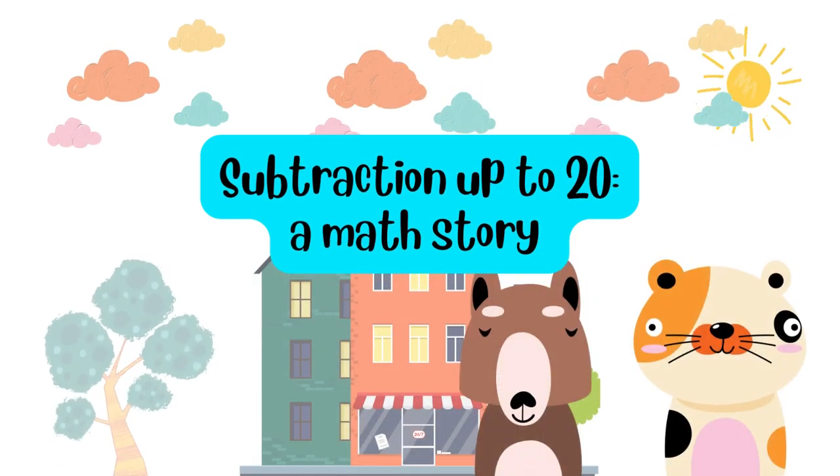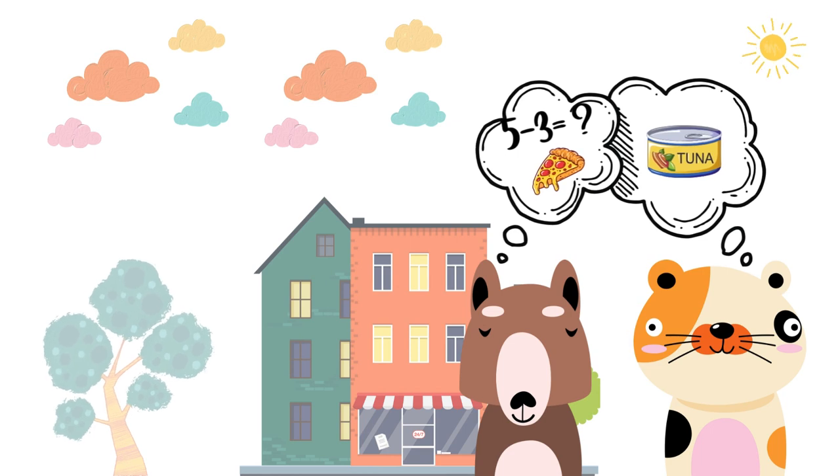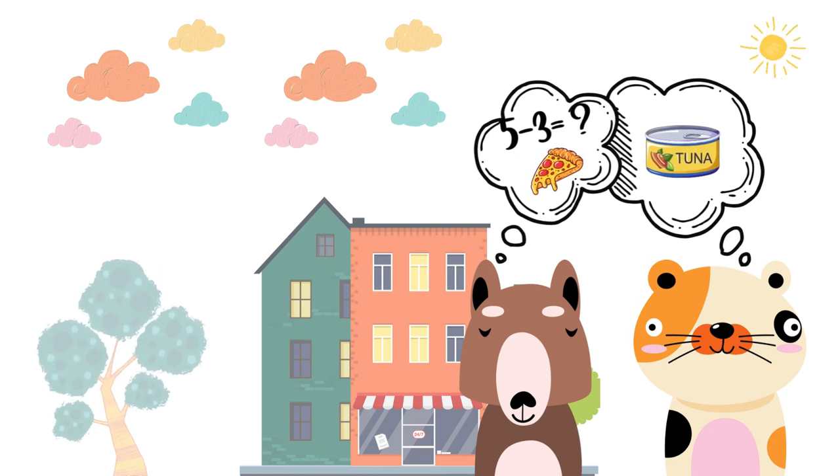Let's learn subtraction up to 20. Once upon a time, in a cozy little town, there lived best friends Max and Pepper.